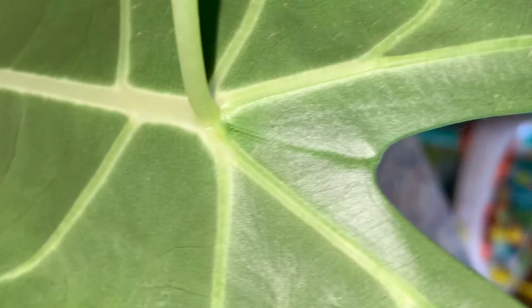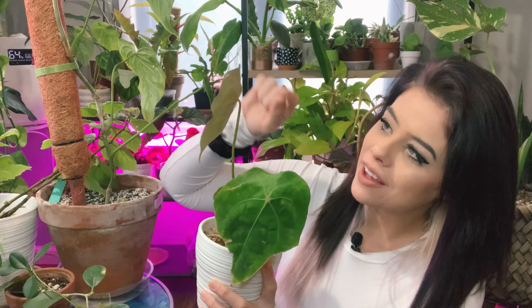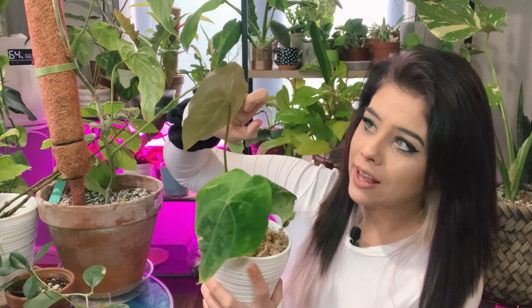The webs are very fine and thin and actually pretty hard to see with the naked eye. You'll definitely need to take a flashlight, hold it up, and shine it through the leaf while looking at the back of the leaf and the petiole. As you're shining the light through, move the plant a little from side to side to change the lighting up a bit. If you see little fine webs, then yeah, you definitely have spider mites.